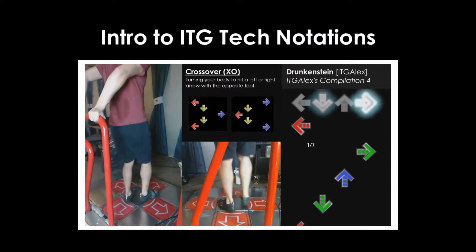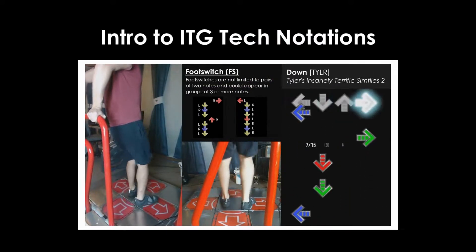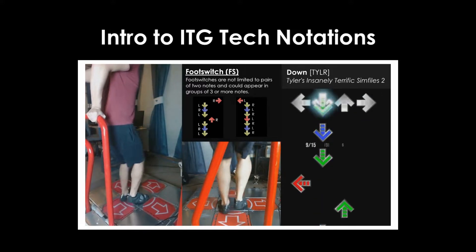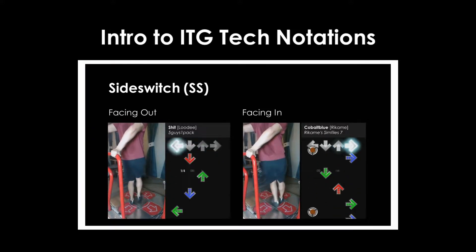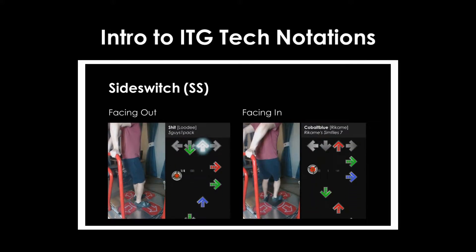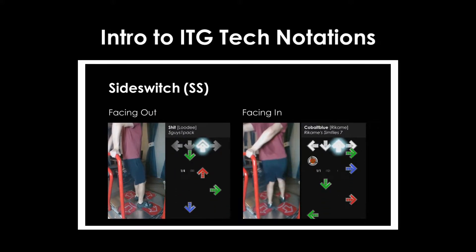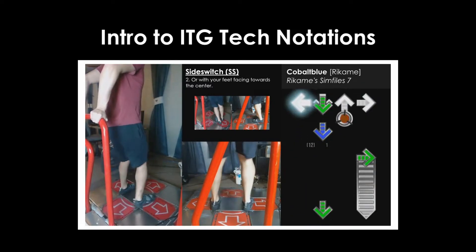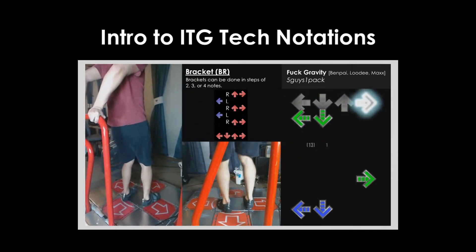If you haven't seen my original video over ITG tech notations, I'll leave a link in the description as it covers a majority of the tech notations used in ECFA. This video is only going to focus on what's changed since that video was released. Another disclaimer is that the changes noted in this video are specific to ECFA 2021 online, and are not necessarily indicative of notations used by other step artists outside of this event.